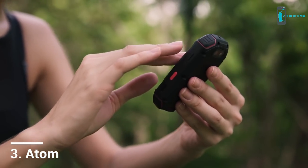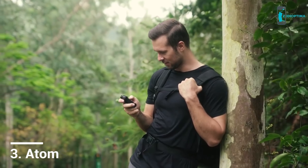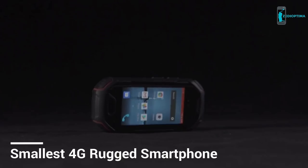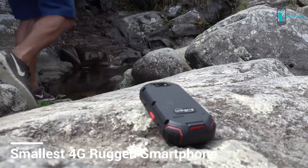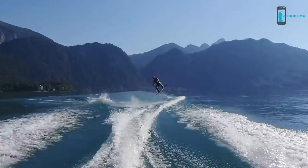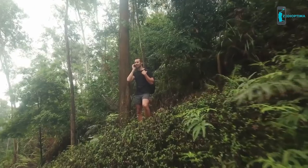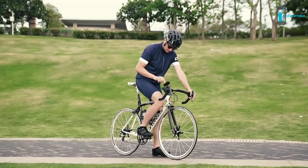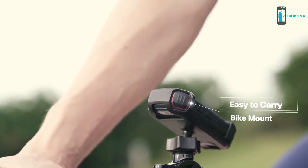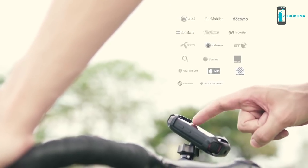Introducing the world's smallest 4G rugged smartphone — it fits in the palm of your hand. It's waterproof, dustproof, and shockproof: a portable, powerful, and reliable companion for any outdoor activity. Specially designed to be compact, convenient, and much smaller than other rugged outdoor phones, yet still packed with performance and features that keep you connected on any 4G network.